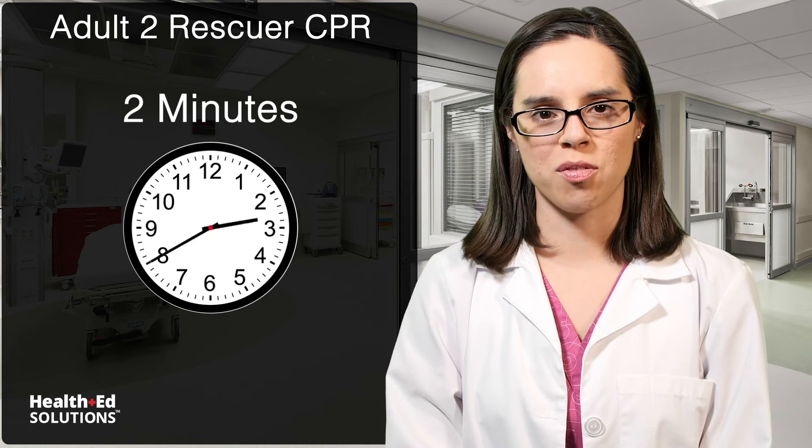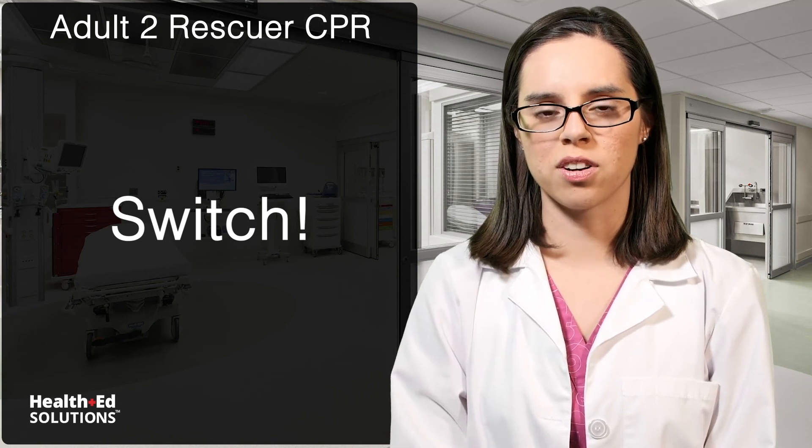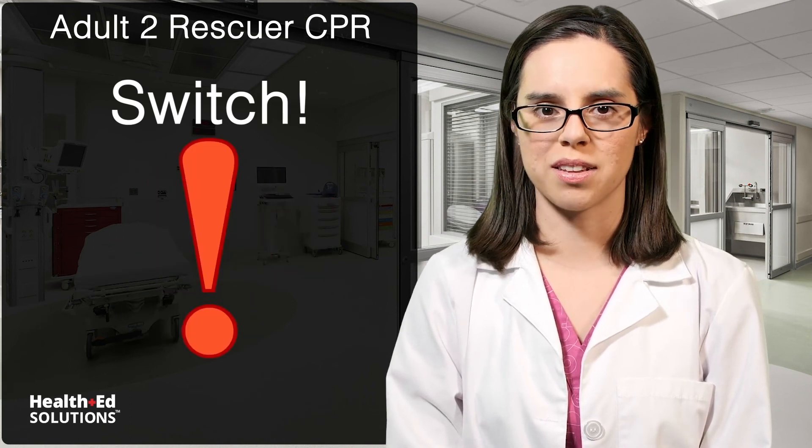Continue for 2 minutes or about 5 cycles of CPR and then call out a switch. After the second rescuer gives 2 rescue breaths, they will walk around to the patient's side and begin compressions right away. The first rescuer grabs the rescue mask and gets ready to begin rescue breathing. Keep alternating until help arrives, the AED arrives, or the patient becomes responsive. This concludes Two-Rescuer Adult CPR.